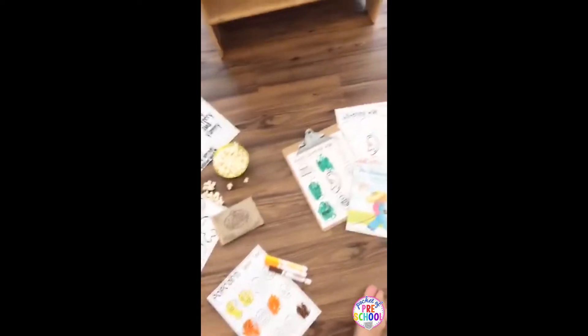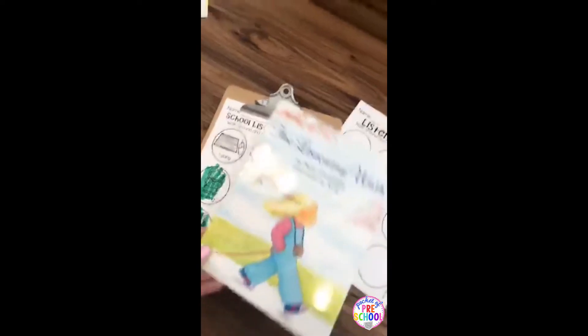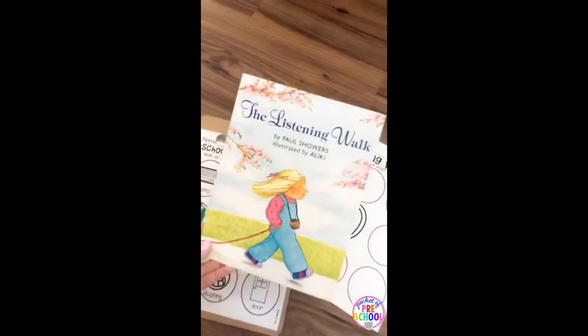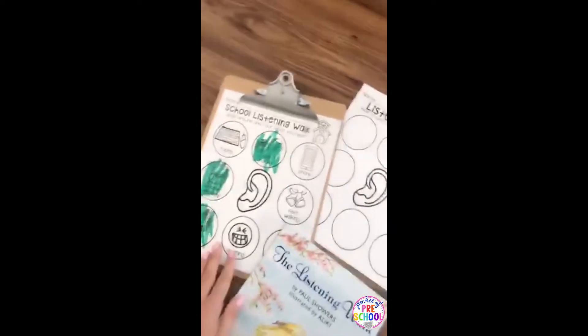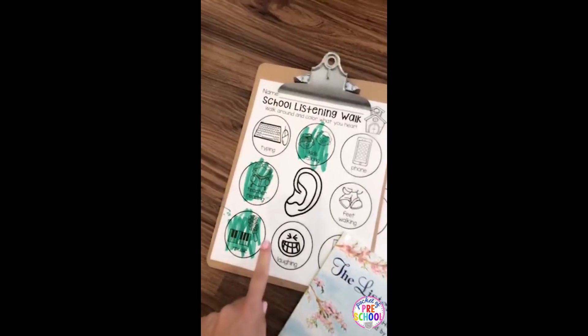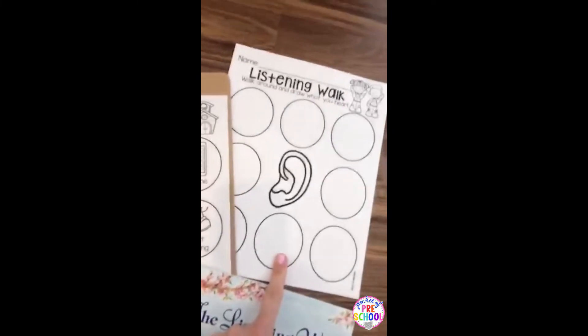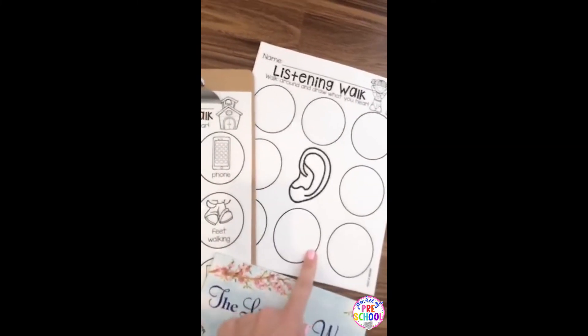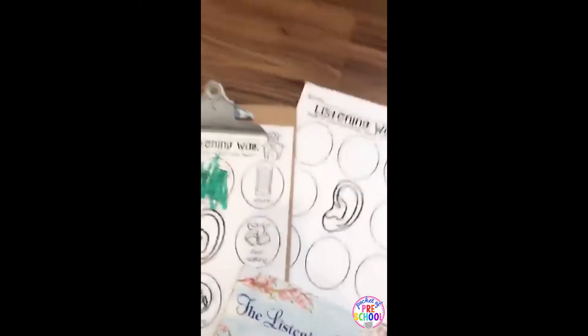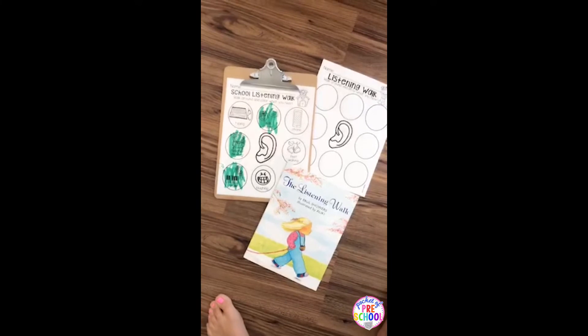For the sense of sound, I love the book "The Listening Walk" — it doesn't come with the unit but it's a great pairing. I put in a sound listening walk for school, and I also put in a blank one so maybe if you wanted to go outside or if you're on a field trip, you could do it there. It's a fun sense of sound activity.